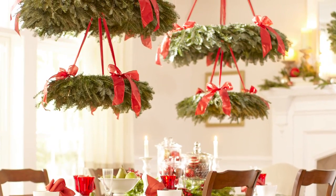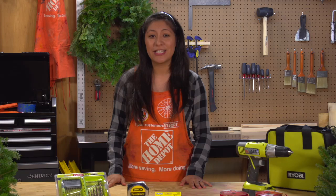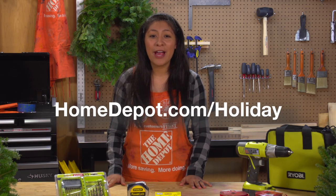That's it! A beautiful wreath chandelier ready to welcome in the holidays. You can download printable instructions for this project from homedepot.com/holiday. You'll also find more how-to's for other great holiday project ideas.